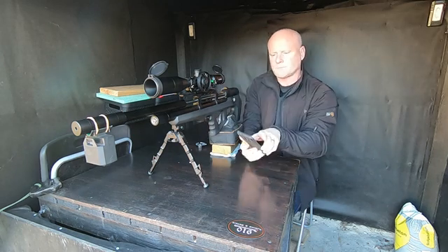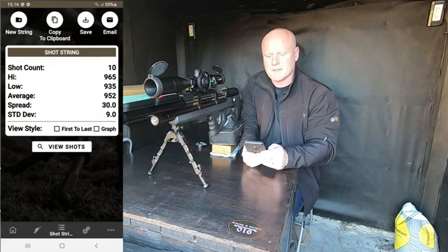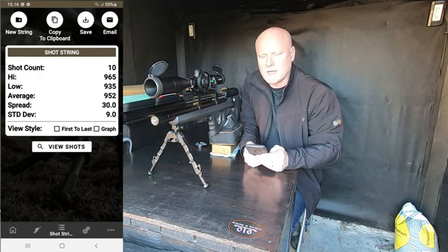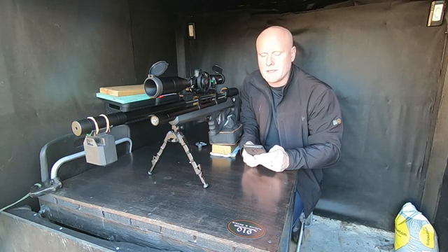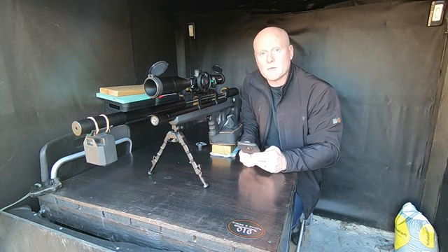Okay so it looks like this — there's an average of 900 and 52 feet per second. Let's not talk about the spread here because I can't say I'm too happy with it, but the standard deviation is 9. The thing that we are looking at here is the average, and that's 952 feet per second. So let's see how it performs with the power plenum installed.